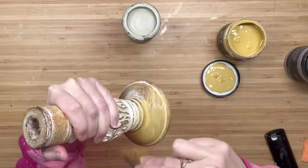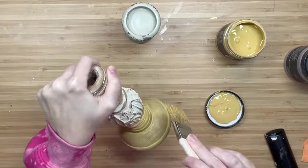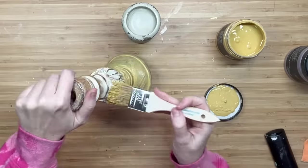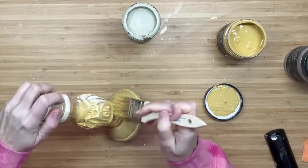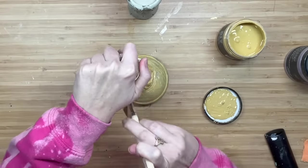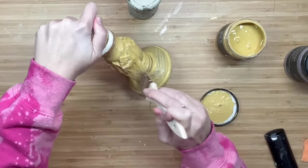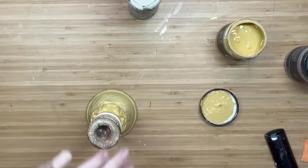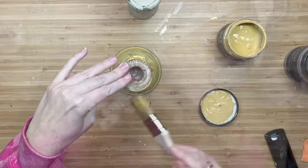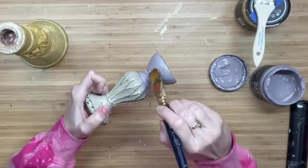First off I'm going to take two different candlesticks. Your candlesticks do not have to match — as long as you like them, mix them up and they will look just fine. Pinky promise. I'm going to use cake batter and French millinery for this video and we're going to play around with the colors. For this first candle holder I'm going to do a base layer of cake batter and let it completely dry, then take the second candle holder and put French millinery on it.